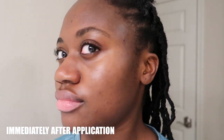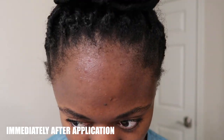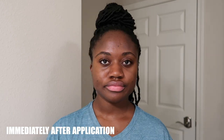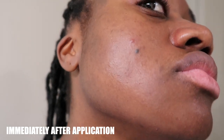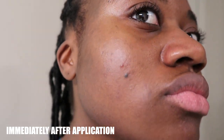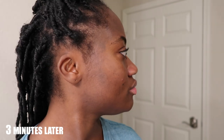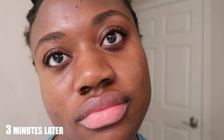I wore moisturizer underneath because, although the sunscreen is moisturizing, it's so lightweight and I'm in a drier, colder climate right now so I needed a little more moisture. If you have dry skin, I'd definitely recommend layering moisturizer underneath first. And if you have oily skin that's leaning drier, I'd consider the same thing.